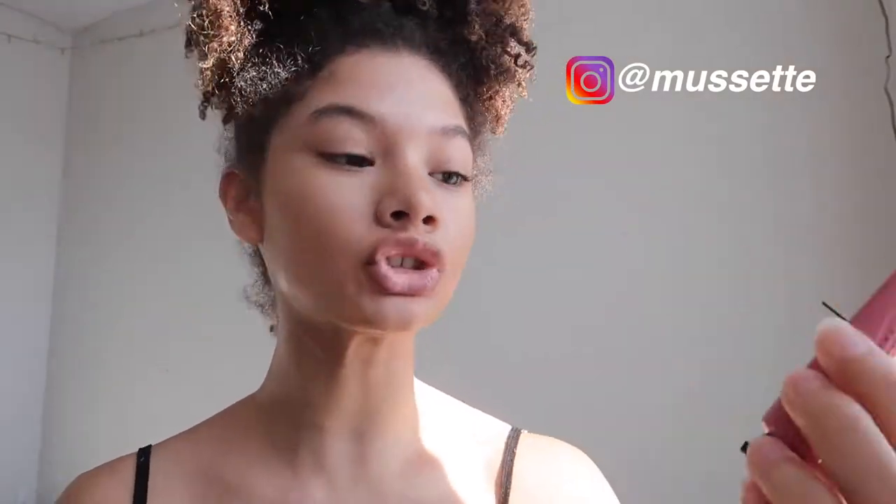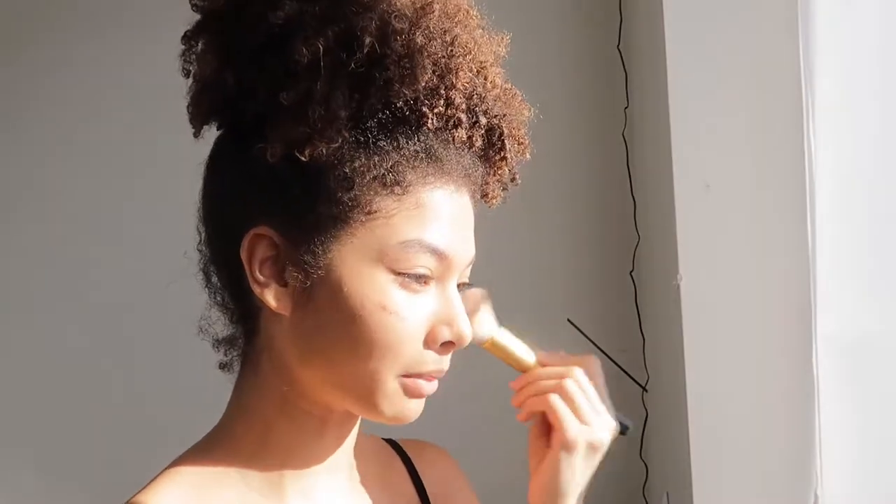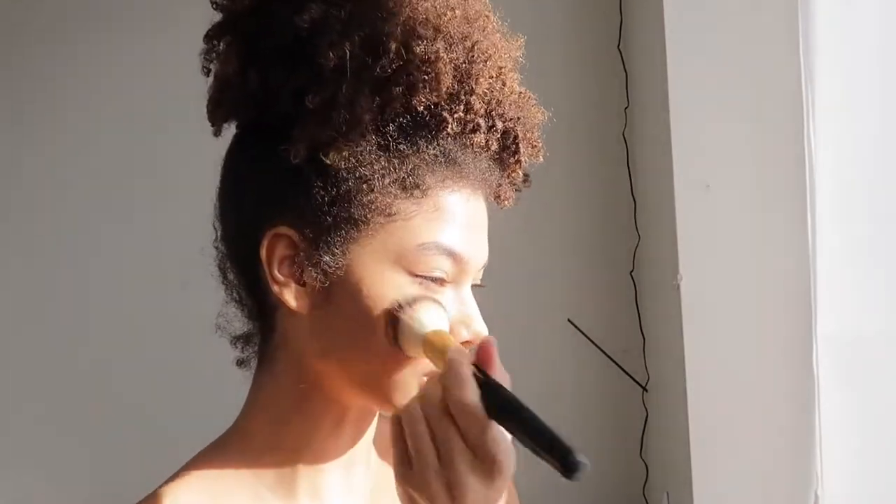Now I'm going in with my Maybelline Fit Me Foundation, then with my bronzer — this is the Butter Bronzer from Physicians Formula — and I'm just going to carve out my face. I'm filming on my stories and on my camera at the same time. What I'm going to be taking now is the Heat from Maybelline. I take a lot and then blend that out. I really like the sun-kissed look, so I even drag this to my nose and blend that out.